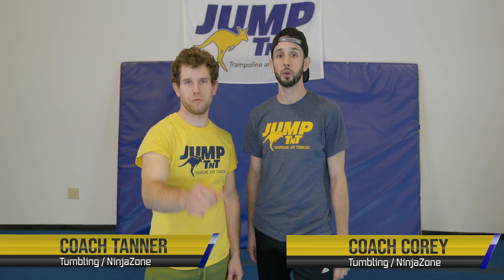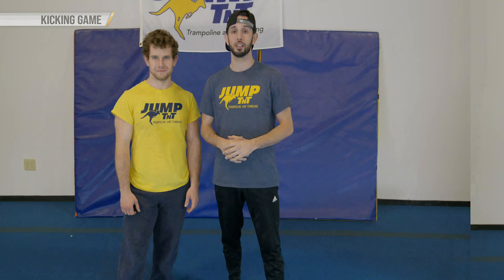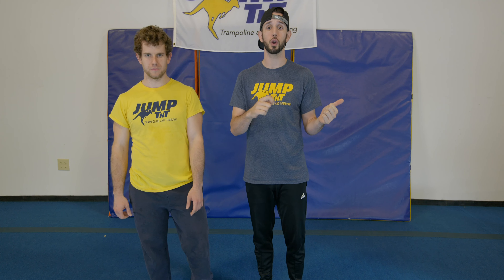Hey guys, coach Cory and coach Tanner with Jump TNT. In this video, I want you to grab a partner because we're gonna play a game. If you haven't already, we want you to go back and watch the video on how to do our front kick and our side kick, because those are gonna be prerequisites for this game.